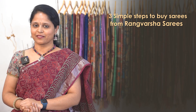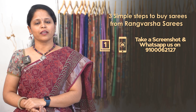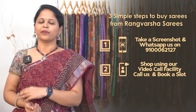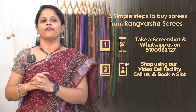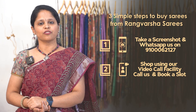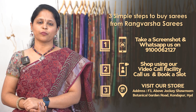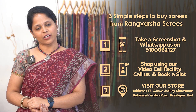How to shop your favorite sarees from Rangvarsha? Just follow three simple steps. First, you can take a saree screenshot and message the display number. Second, you can book a video call slot and pick your favorite sarees. Third, you can directly visit our store, which is located in Kondapur, Botanical Garden Road, Hyderabad. Google Maps links are in the video description.